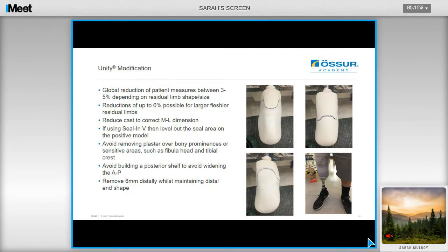If you are using the Seal-in-V liner, then you want to level out the seal area on the positive model before you start your global reductions. Avoid removing plaster over bony prominences or sensitive areas, such as the fibular head and tibial crest. Avoid building a posterior shelf as well to avoid widening the AP. And importantly, remember to remove 6mm distally off the cast whilst maintaining distal end shape.